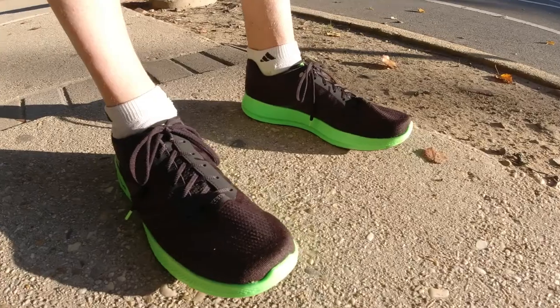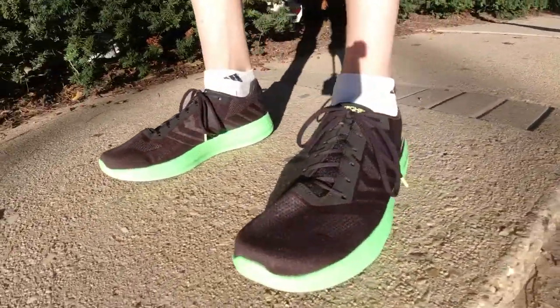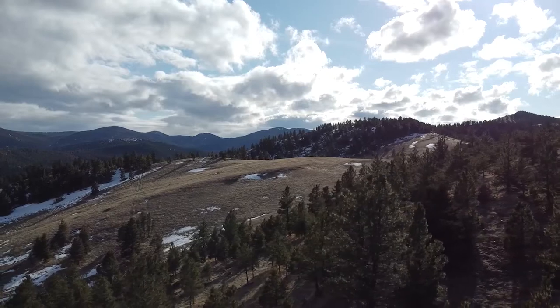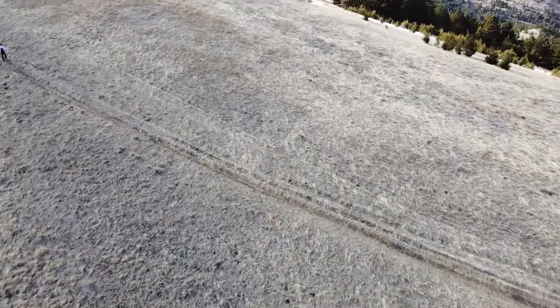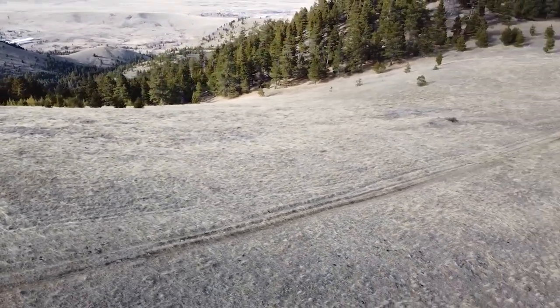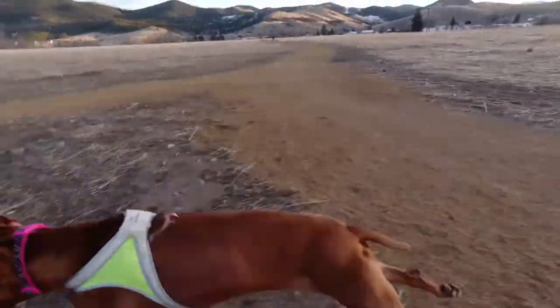Hello everyone! Welcome to Shad Runs. I am Coach Shad and today we are going to be reviewing the Skechers Go Run Razor Plus. Before we get started, I just want to say that any of my opinions are my own opinions and I do not get reimbursed or endorsed for anything that I review.